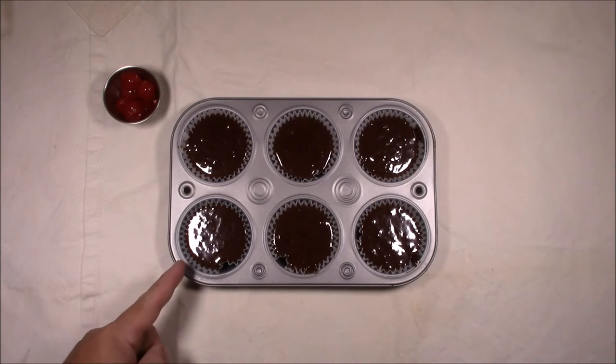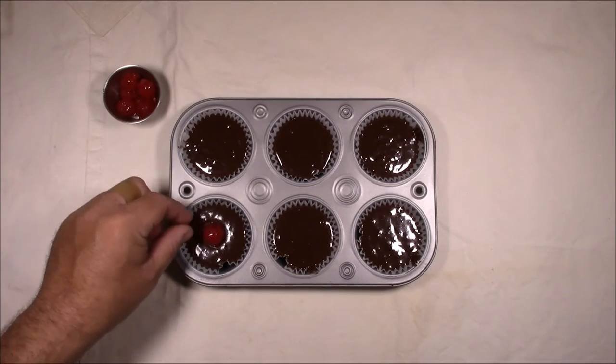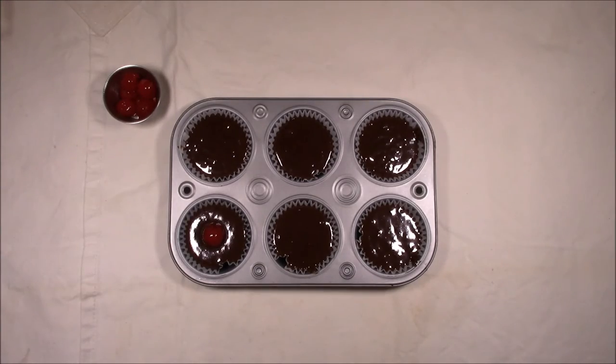With the brownie batter, fill the cupcake liners about three-quarters of the way full, and then put one maraschino cherry on top of each one.